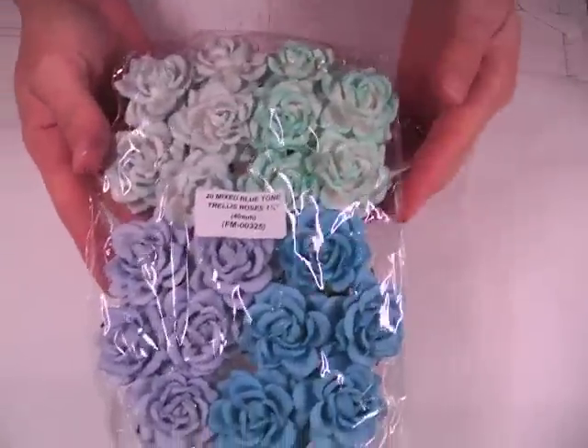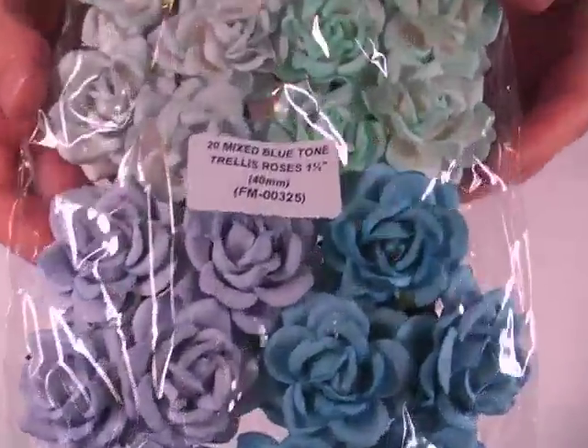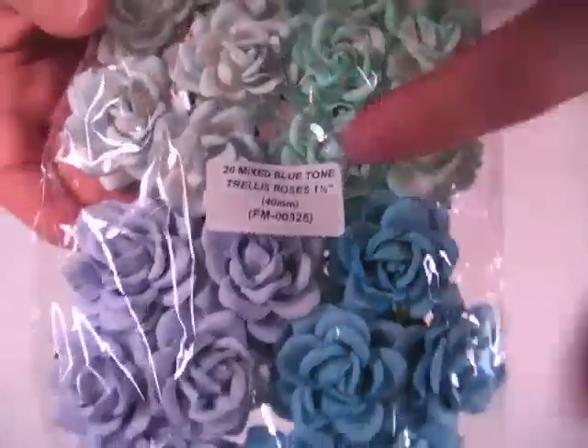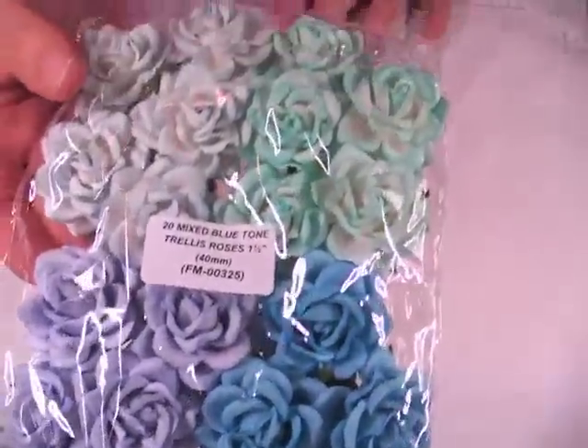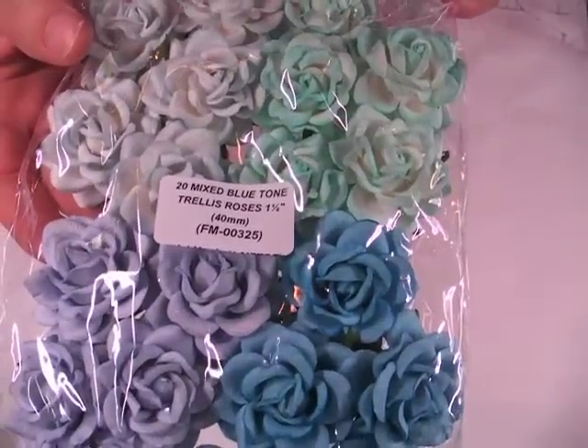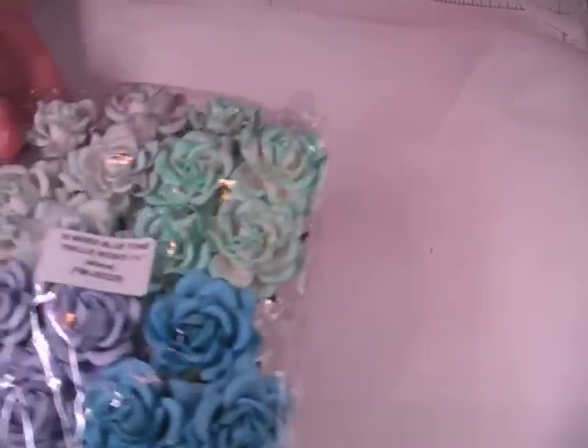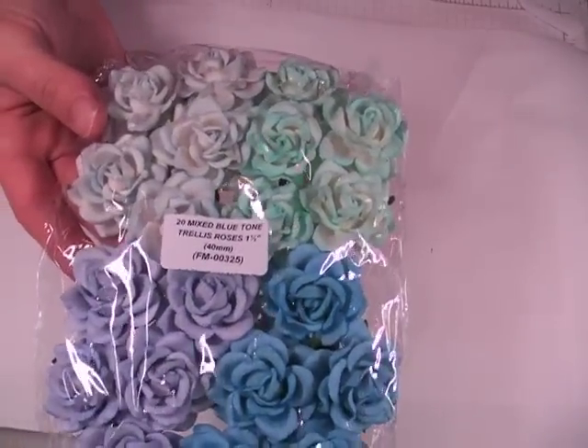Okay, so I got some more of the blue trellis roses. This is the 40mm and look at the different colors that you get — it's so pretty. And then here are the item numbers; I'll just read it in case it's too small for you. FM-00325, and you get 20 mixed. These are the one and a half inch.